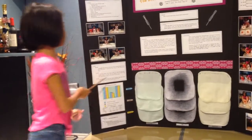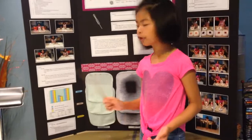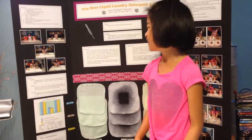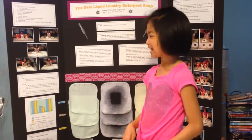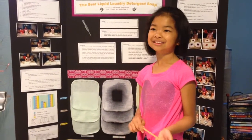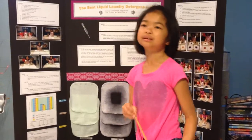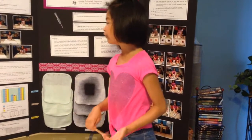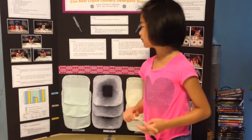For the results: on the barbecue sauce stain, all three liquid laundry detergent soaps had the same effectiveness in removing the stain. On ink, the toughest stain, none of them could remove the stain much; however, Whisk Clean performed a little bit better than Tide, and Tide removed ink a little bit better than Kirkland. On ketchup stain, all three soaps had similar strength — they all completely removed the stain.